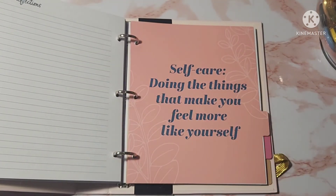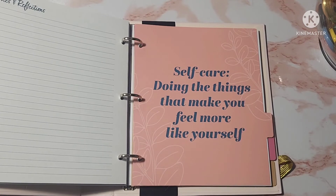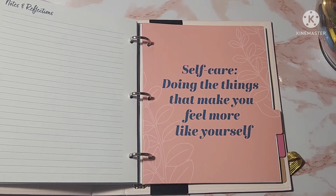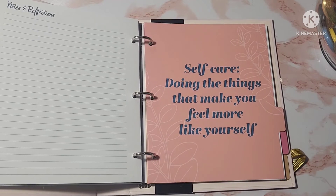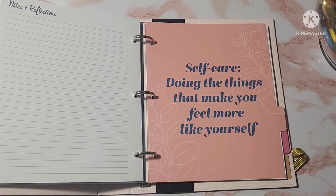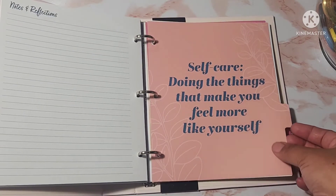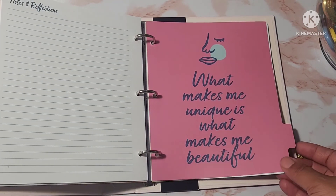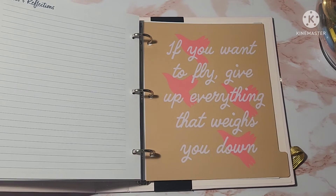I'm going to really try to push myself to actually use this planner, because I need to focus on whether I'm doing self-care things — planning them out in advance and making sure I stick to that, or I'll get caught up in all I have to do for others and my family. One divider says 'Self-care: doing the things that make you feel more like yourself.' Another says 'What makes me unique is what makes me beautiful.' And the last divider says 'If you want to fly, give up everything that weighs you down.'